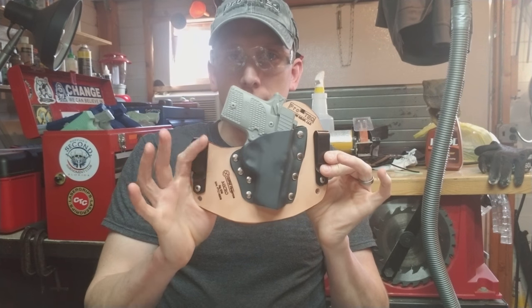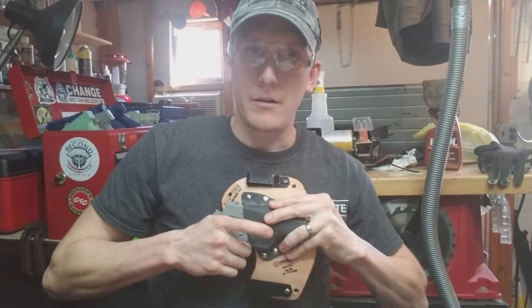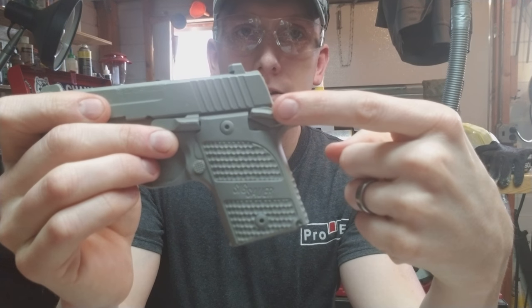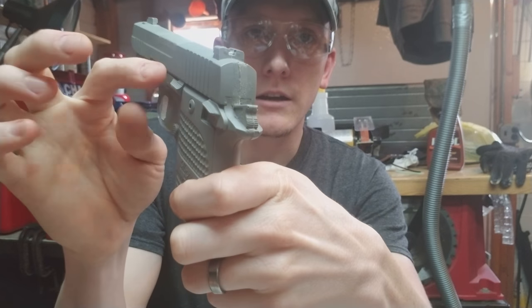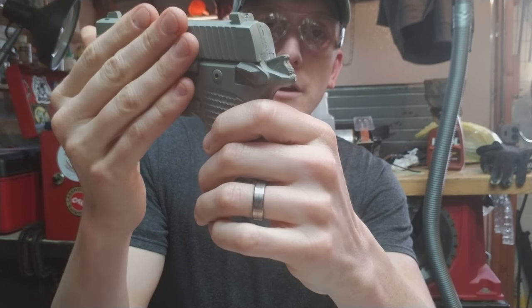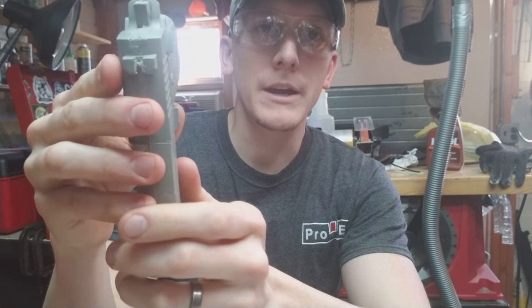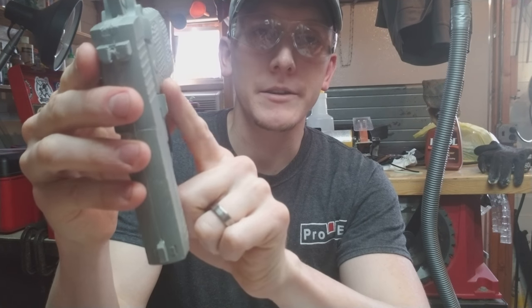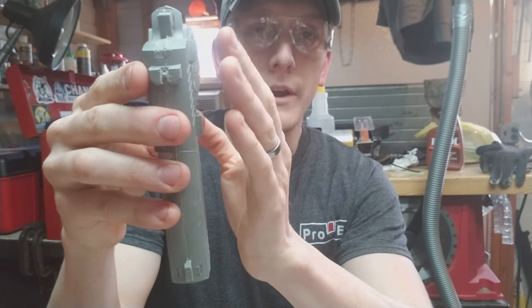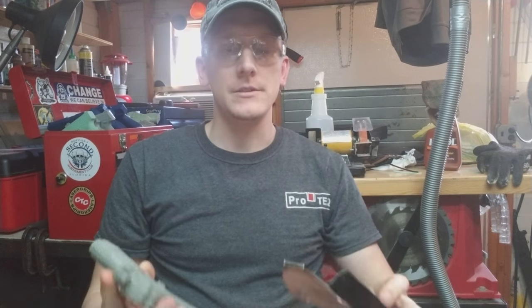Some guns, like the Sig 938, have 1911-style safeties and slide locks that stick off of the gun far enough that if we stick with the mold as is, they'll create little hot spots as the kydex forms over these two pronounced bumps on the side of the gun.